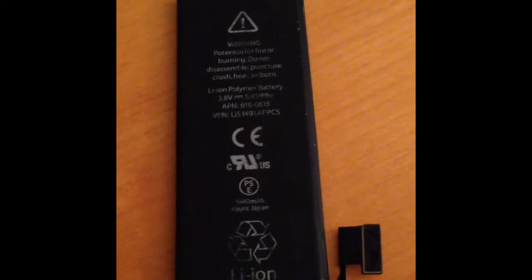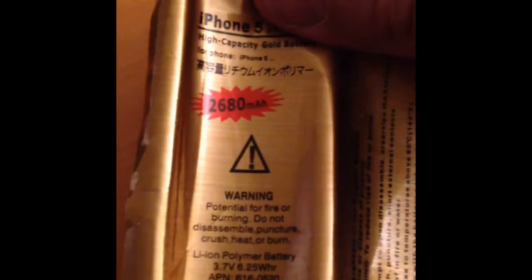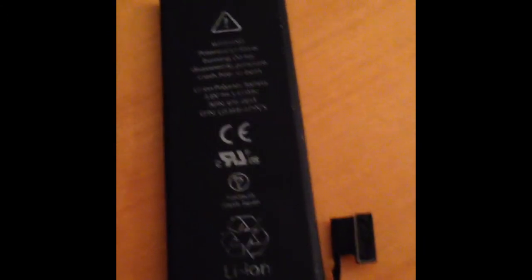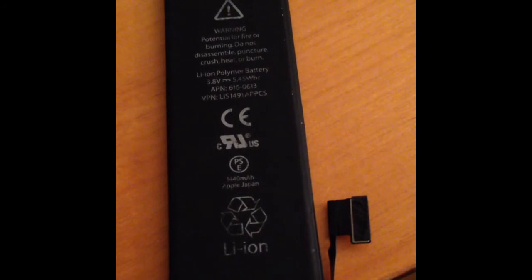So don't get cheated on eBay. These 2680 milliamp hour batteries are nothing but repackaged old Apple batteries. Sorry.